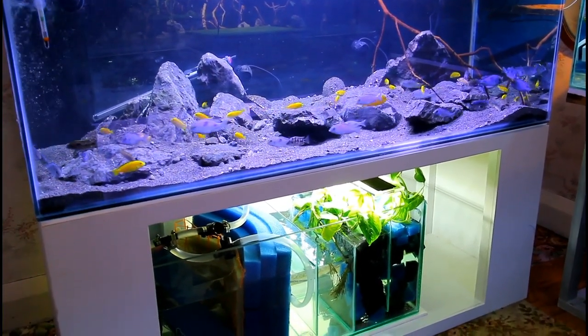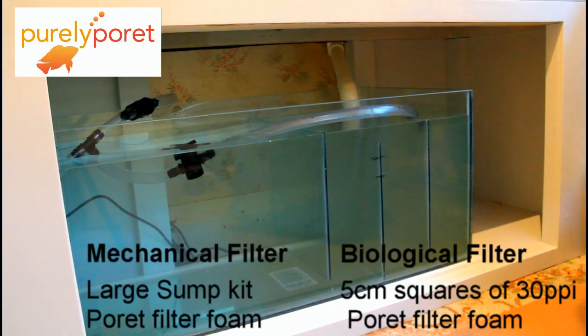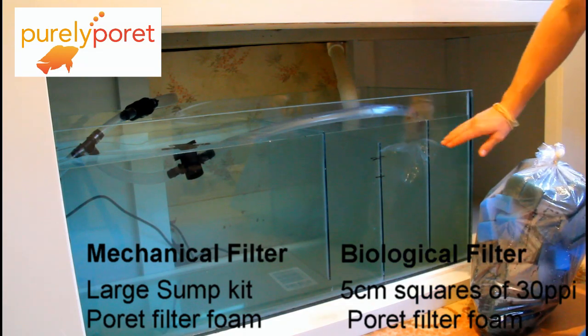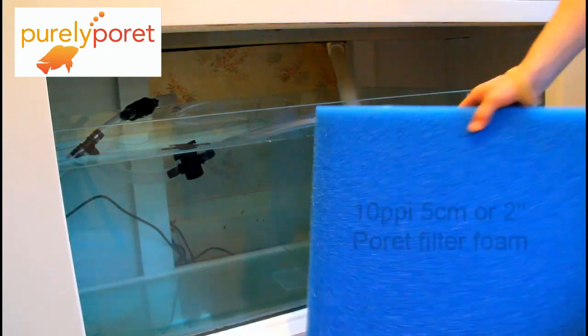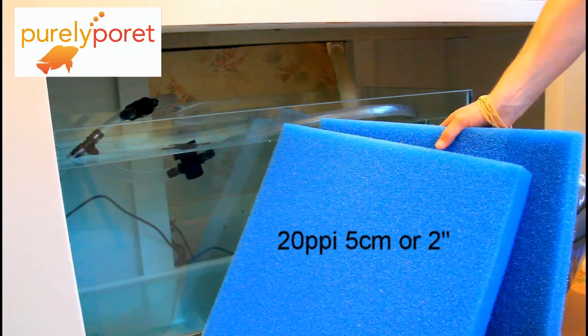The sump is made up in purely porous filter foam. Because of the setup and the way our biological filter works, we've set that out first — so the water passes through the biological filter and then gets staged through 10, 20, 30 ppi, and finally the filter wool, which is the water polisher.